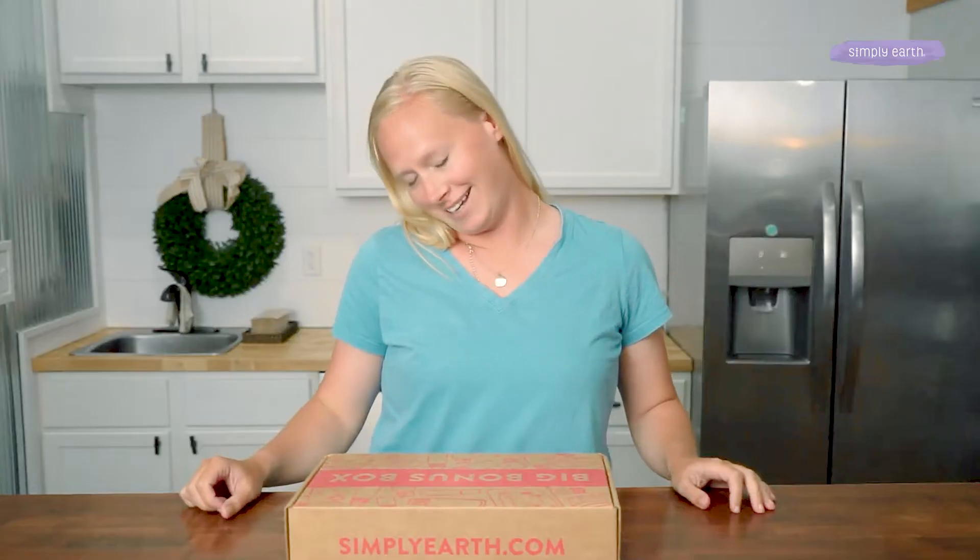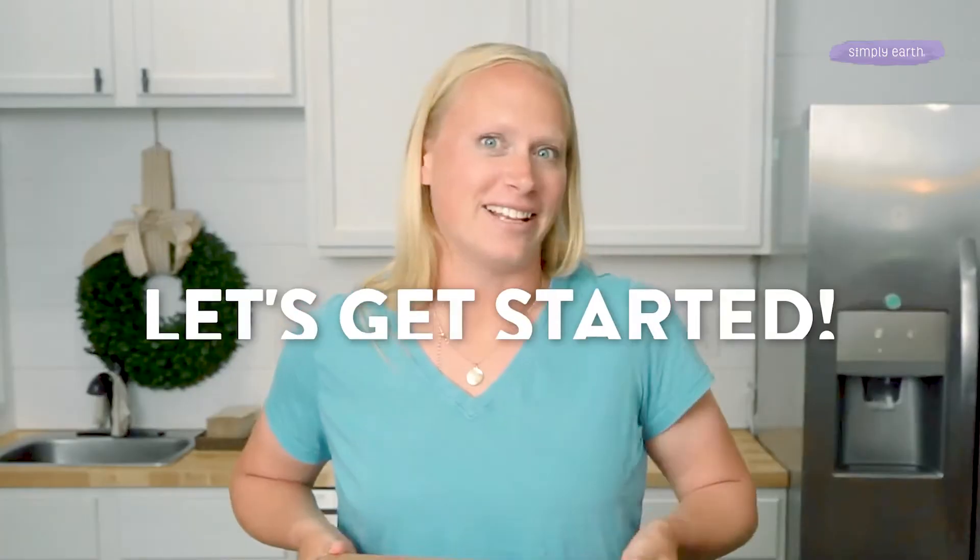With the help of this Beauty Rest Weighted Eye Pillow recipe, you'll see the difference. Hi, I'm Katie from Simply Earth. I'm a certified aromatherapist, and I love teaching people how to use essential oils. Let's get started.